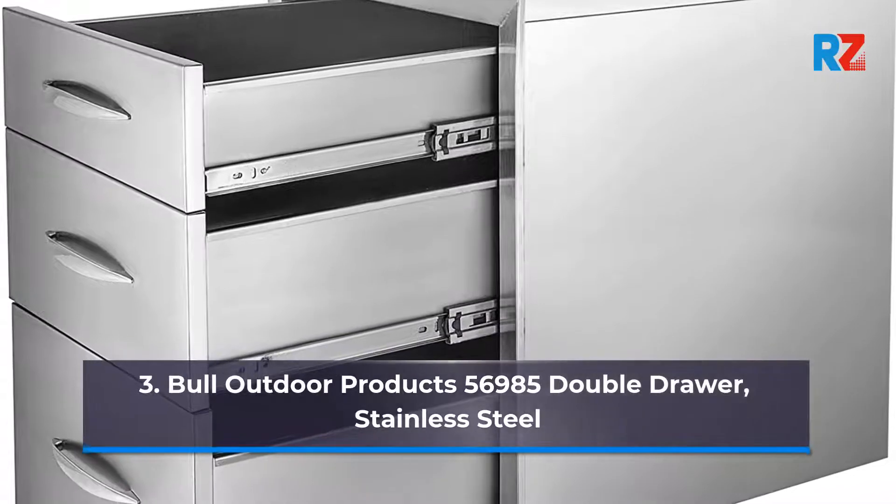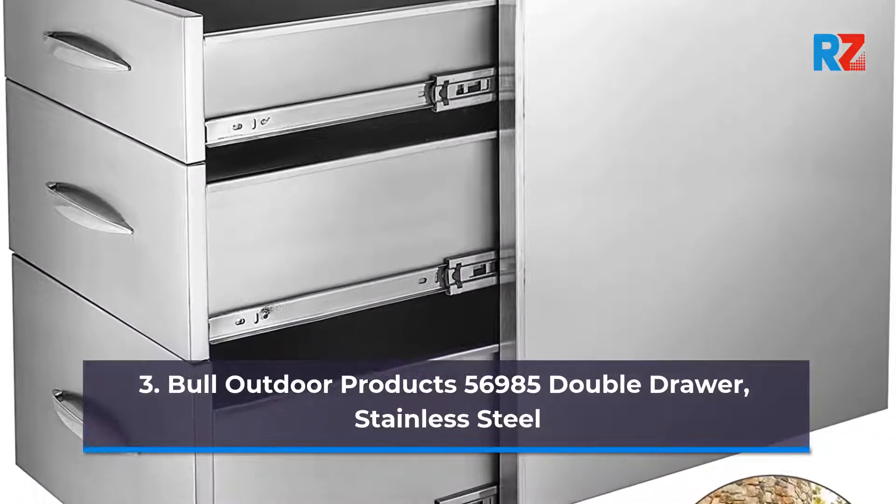Number 3: Bull Outdoor Products 56,985 Double Drawer, Stainless Steel.